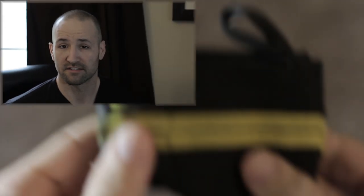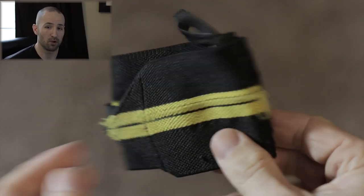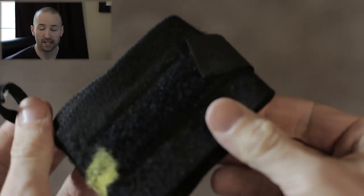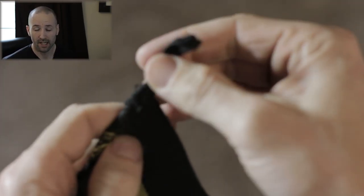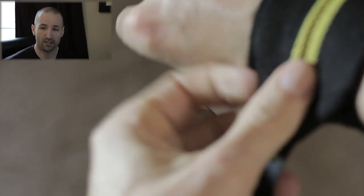A lot of you guys have noticed these CAP wraps and asked me about them in other videos. Recently I decided to go with a different brand, and I'll show you why. First, I'll play an accompanying video showing the basics of how these wraps work — they're simple canvas and velcro, as most wrist wraps are. What you can see is that the wrap has started to actually fray around where some of the velcro pieces are.